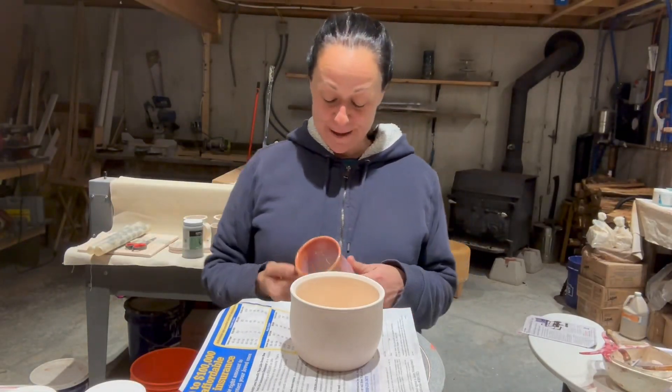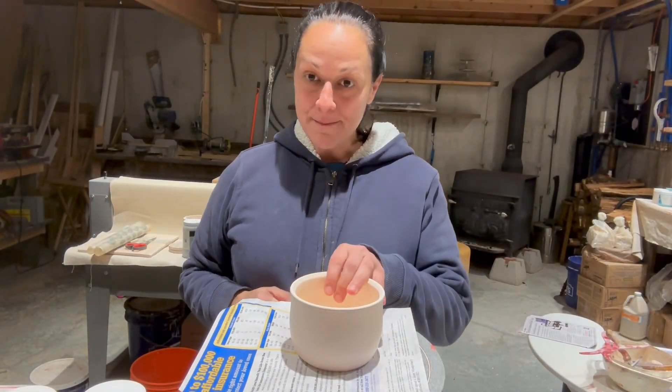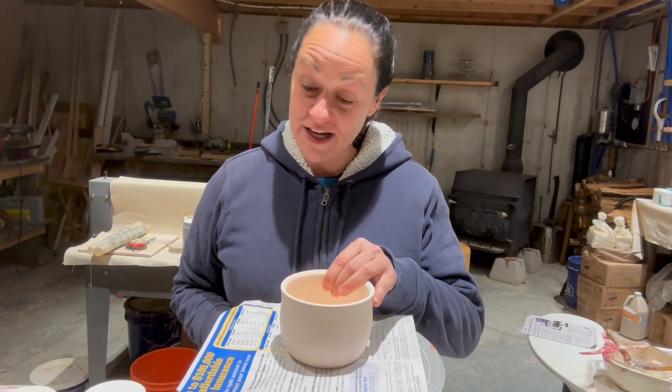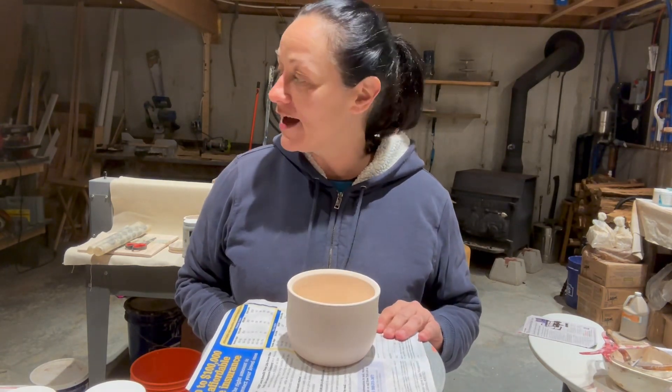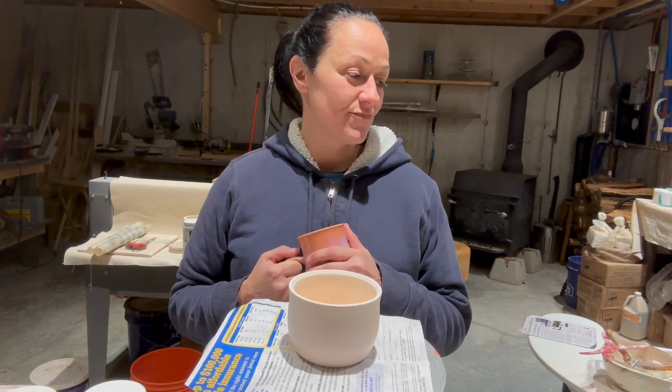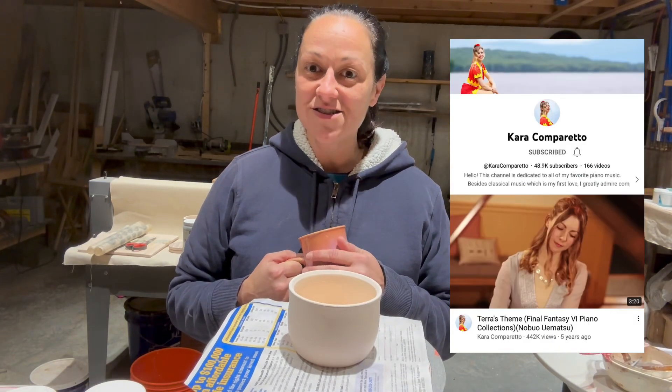Good morning, guys. I've got a matcha bowl request that I made from a friend of mine at the gym. Her name's Cara Camporetto. She's an amazing pianist. She's got a great YouTube channel — you should check her out. She's just a sweetheart and an incredible musician.